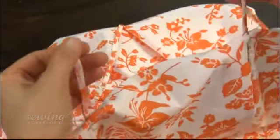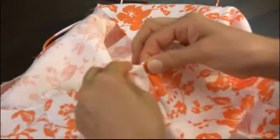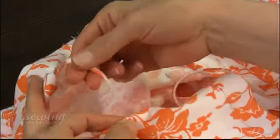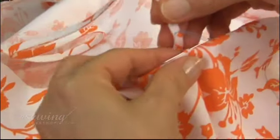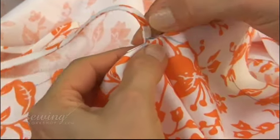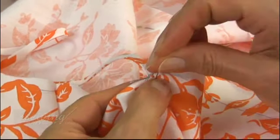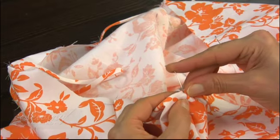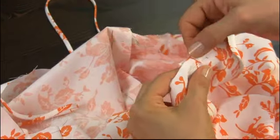We always leave the longer seam allowance for the back of the dress. Fold the top of the dress at the back at the pin mark. Make sure the strap does not have any twists in it, and pin the strap in this direction, matching the mark to the top of the fold line at the cut line. Repeat for this side as well.